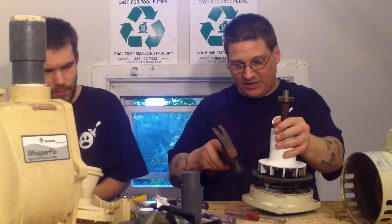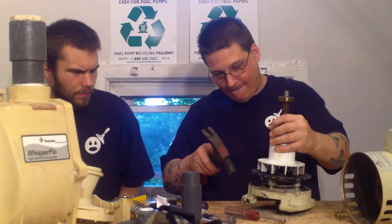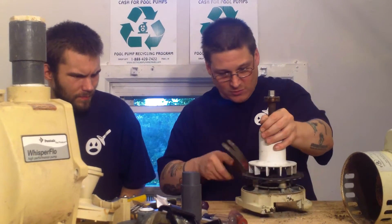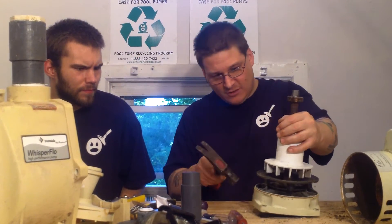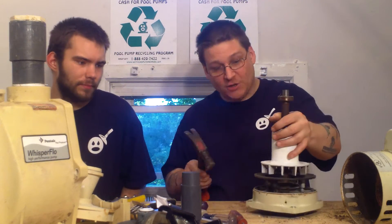Once you do that, you're going to want to tap this end bell down like this to get the bearing out. You're going to put some taps here and there. Tap it gently — you don't want to go BAM! Because if you do that, it's going to break.